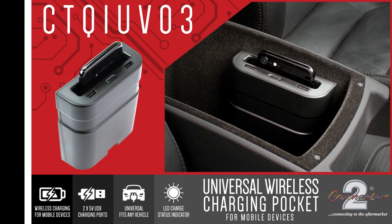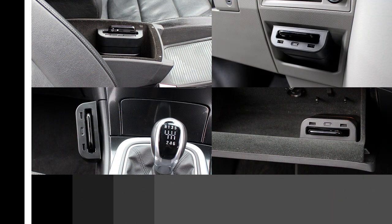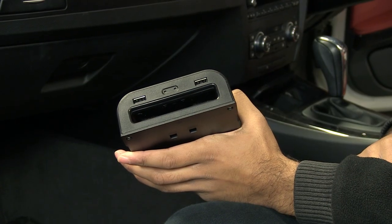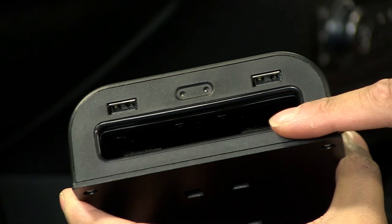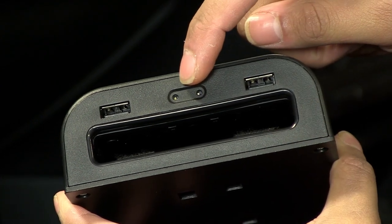The CTQR UV-03 is a universal charging pocket that charges your mobile device securely whilst in motion. It can also be located in any position that you can think of. The pocket includes two 5V USB charging ports and a set of LEDs that show the device's charging status.